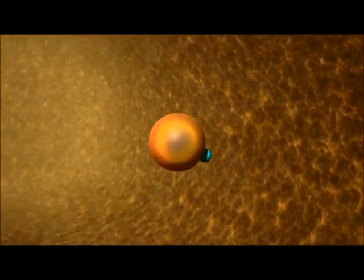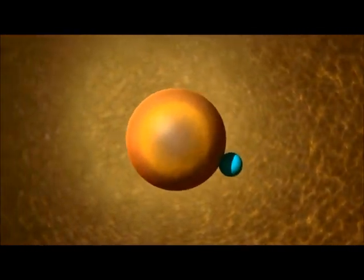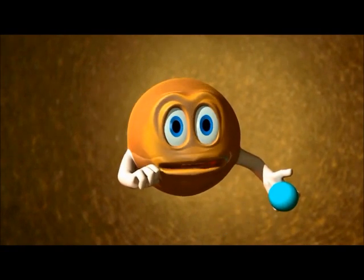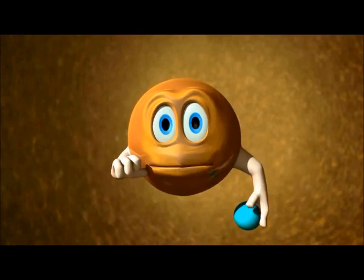Here you can see a resin bead with an ion of sodium or potassium attached. Allow me to introduce Mr. Resin. I'm Mr. Resin — I'm electrostatic and sensitive.